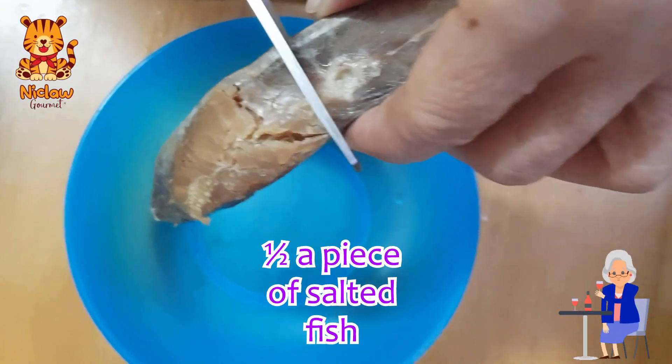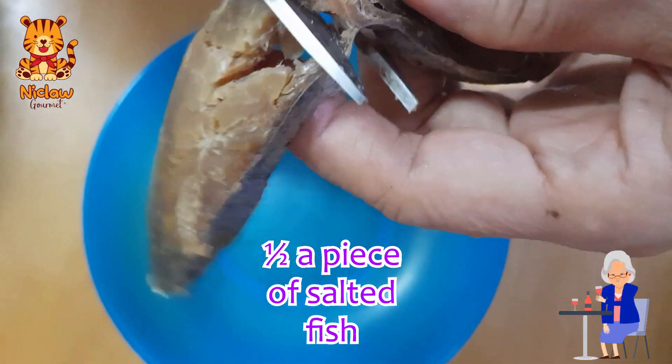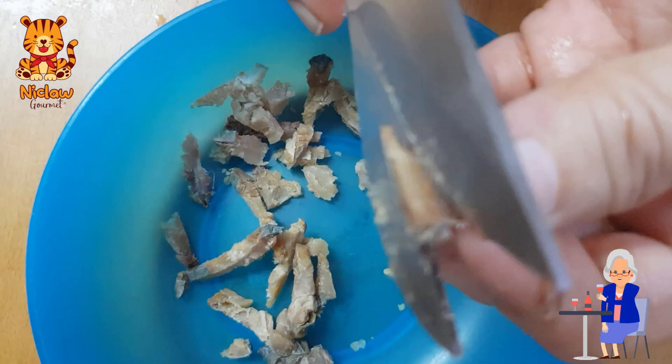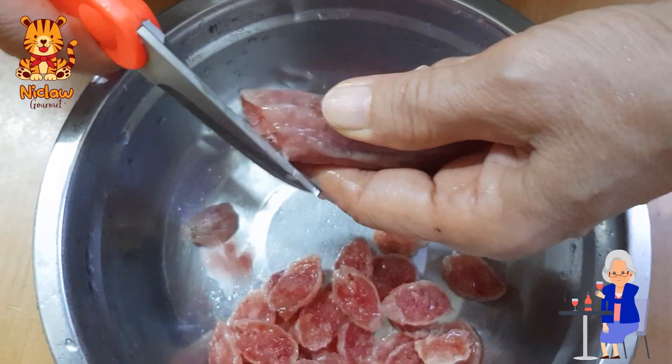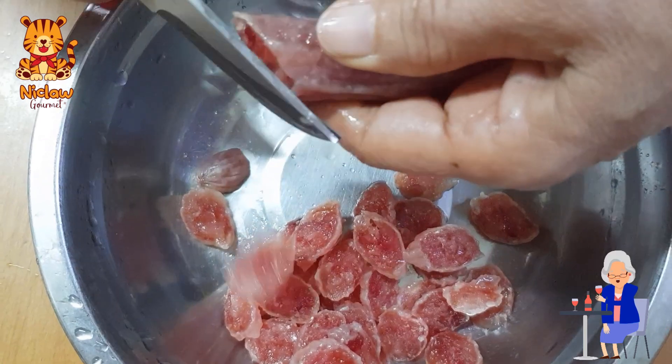While waiting, cut half a piece of salted fish and then cut them into smaller pieces. Remove the skin of the Chinese sausages, then cut them into small pieces as well.